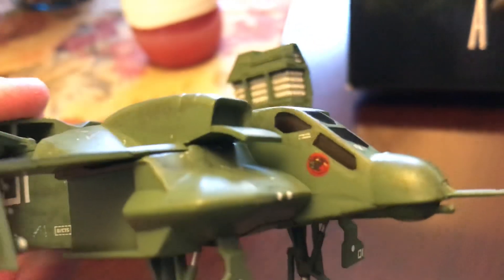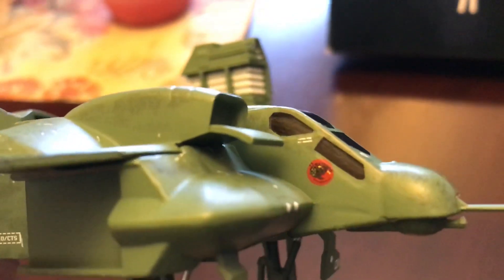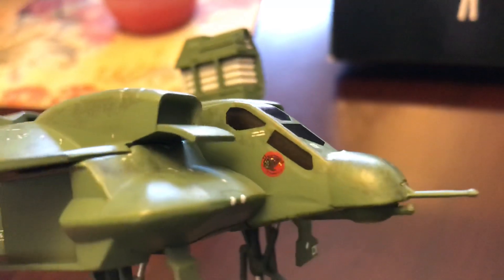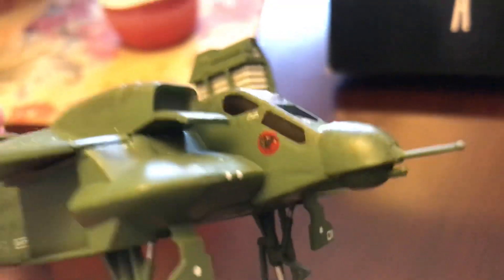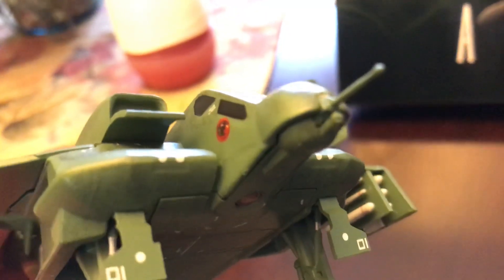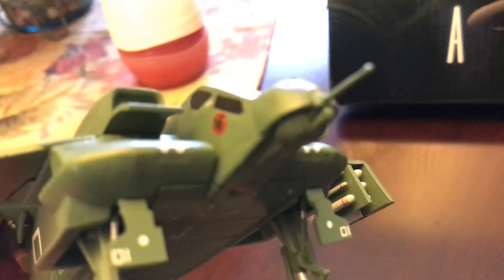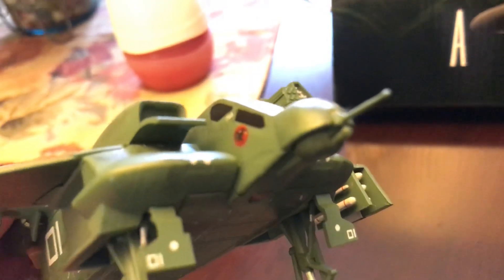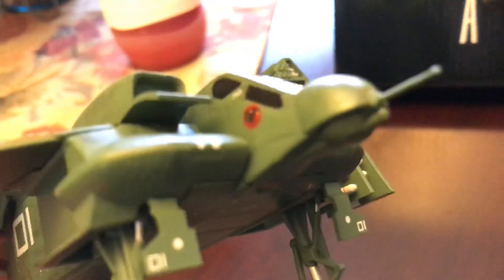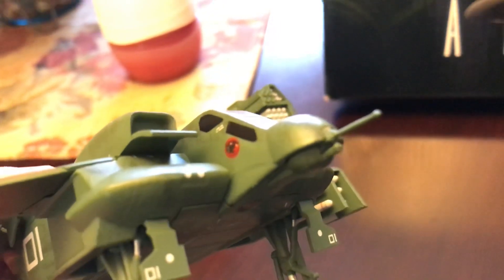The cockpit looks really cool. You have the little insignia right there, and the windows are tinted out. I really like the look of the cockpit — I wish they sculpted it a little better — but they still included the minigun or Gatling gun, the chin-mounted turret. My camera's not focusing, but they didn't really sculpt in each individual barrel — they did sculpt it in there though, so that's nice.